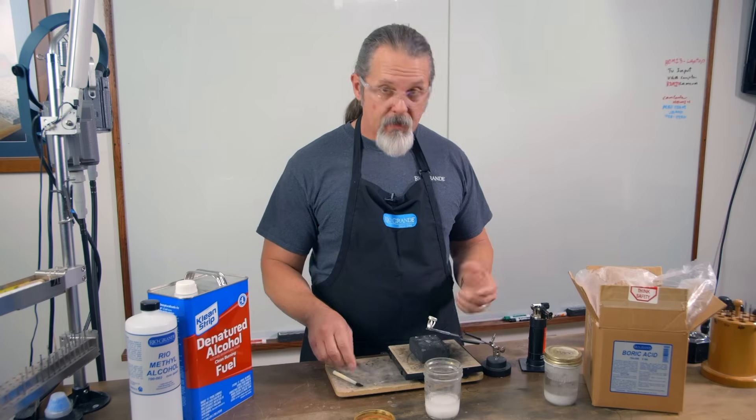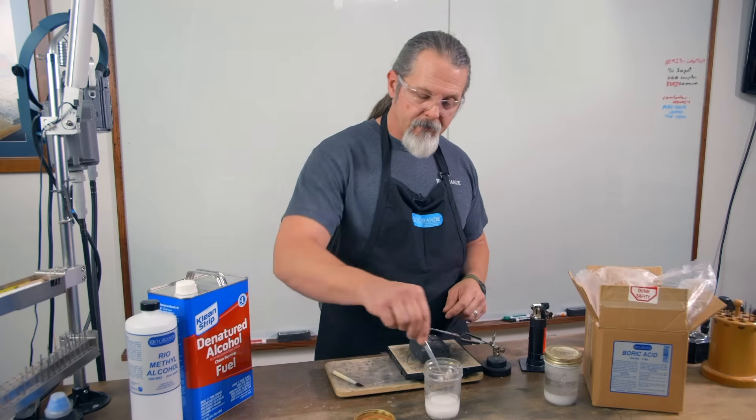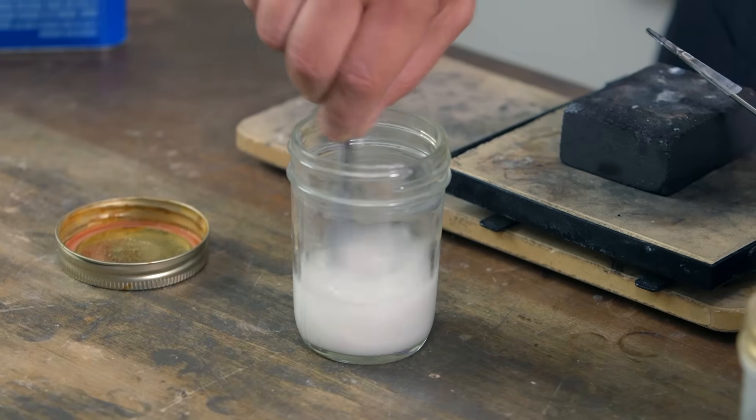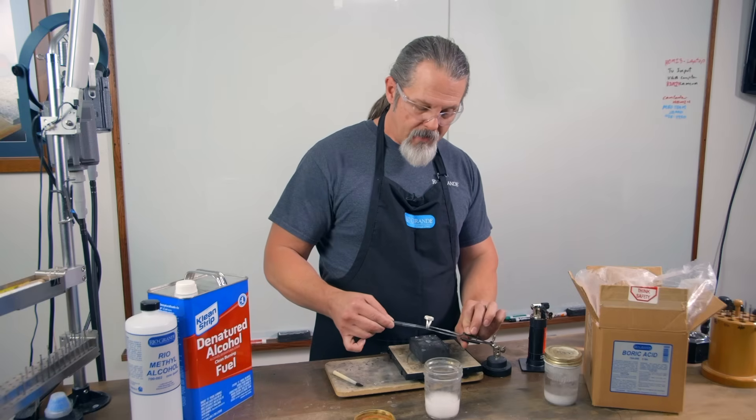Now in order to use it, we can do it a couple of different ways. We can take our item that we're going to solder and dip and swirl. You always want to swirl it to get the boric acid in suspension so you get a nice thin coating on the whole thing, and then go ahead and mount it up.